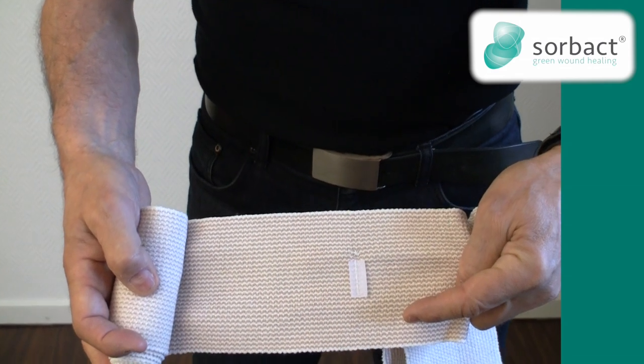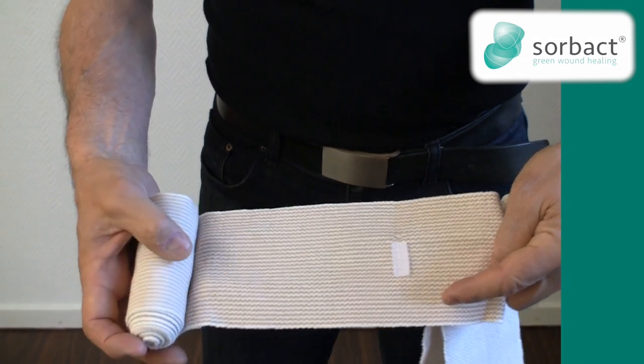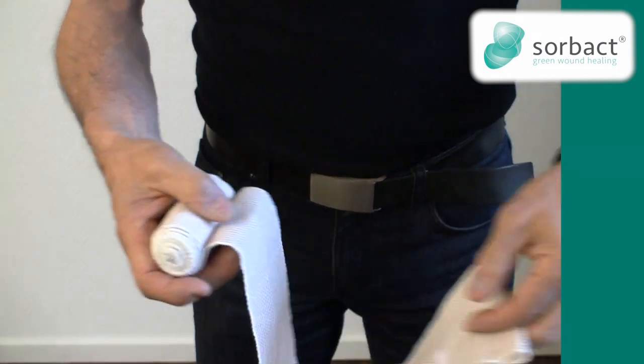Within every 50 cm there is a little piece of valve that will help you to fixate the bandage.